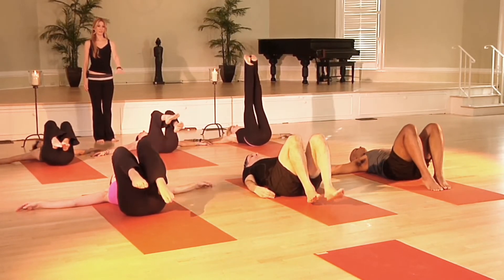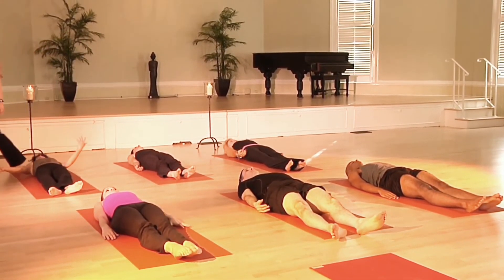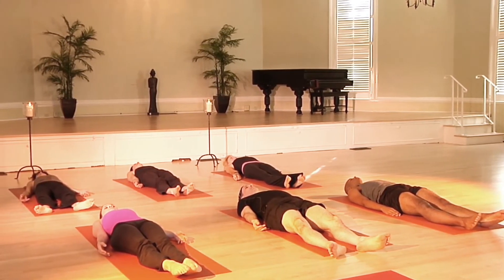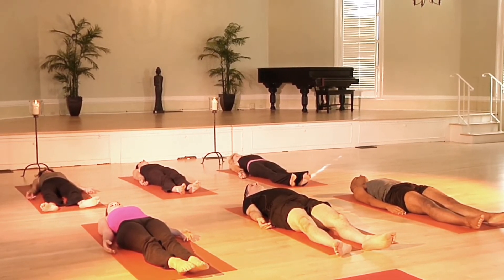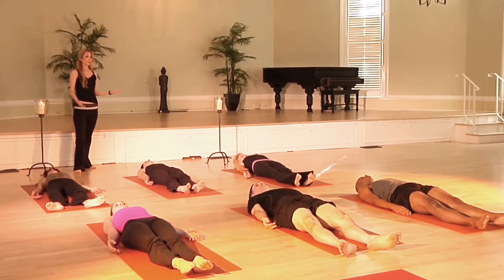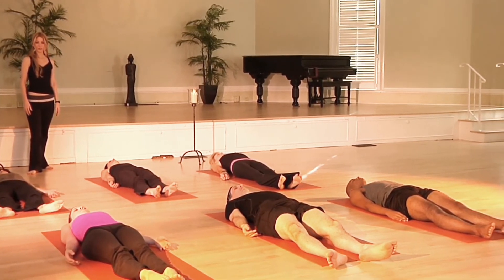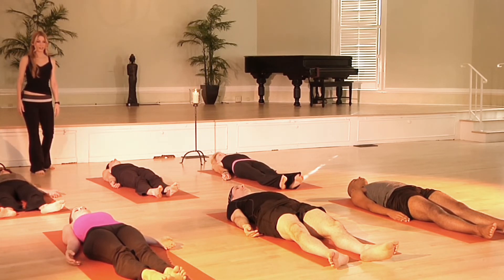Let's come back up to the center and straighten the legs all the way down on the floor. Draw your arms all the way down by your side, coming into our final Shavasana resting pose. Let your hands and palms relax open, close your eyes, and just focus on your breathing. Take a nice deep breath in through the nose... and exhale, relax down. Feel the breath move all the way up to the top of the chest, then exhale and let it relax all the way down. Let your shoulders be nice and soft, your knees nice and soft, let the feet just relax and fall open.